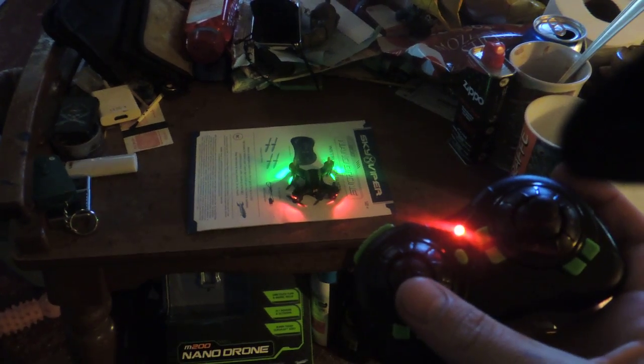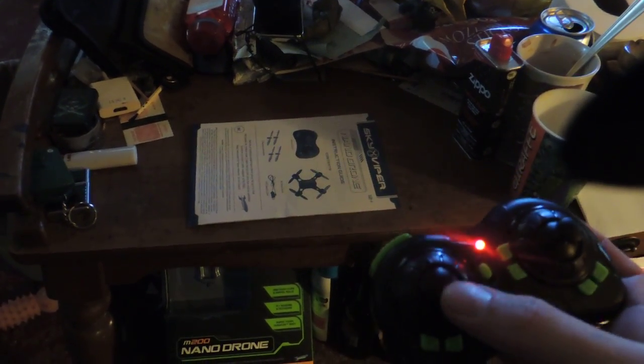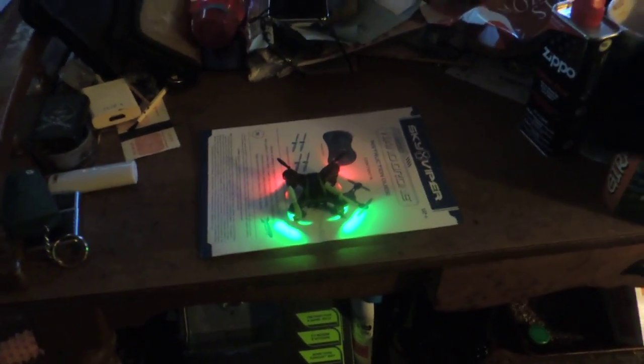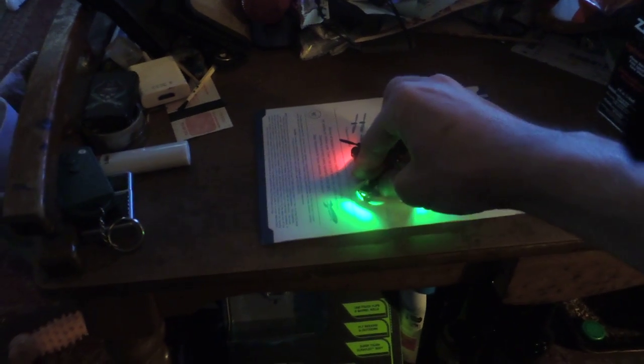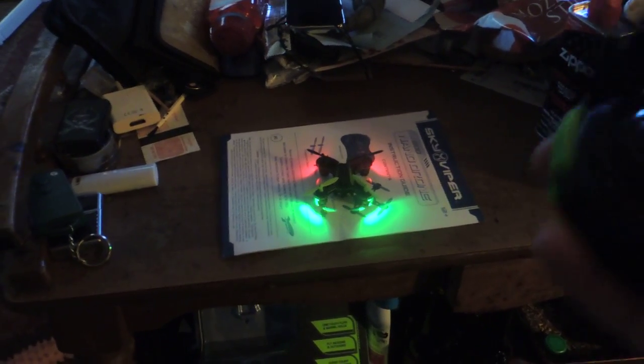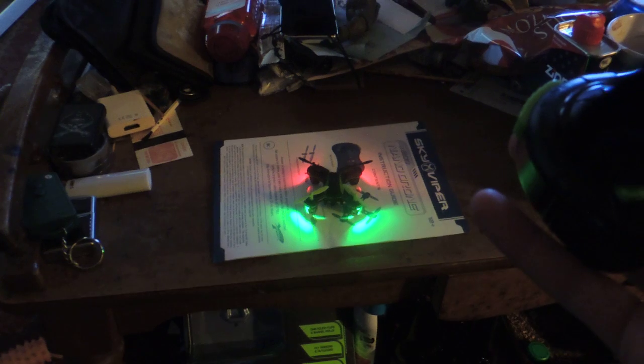Now everything should be set. Watch what happens when I try to go straight up — it just backflips every time. One more try, turn it off, recalibrate it one more time, slowly.